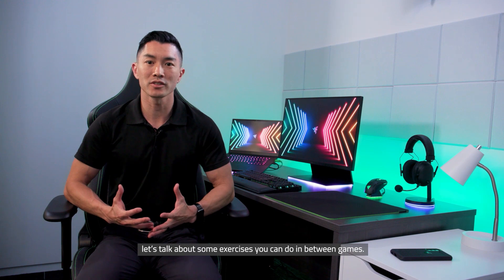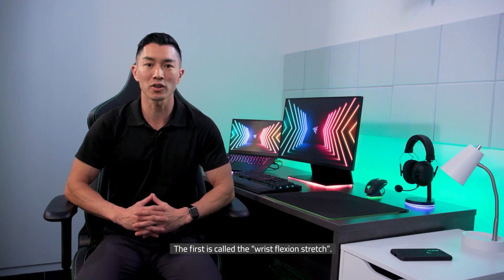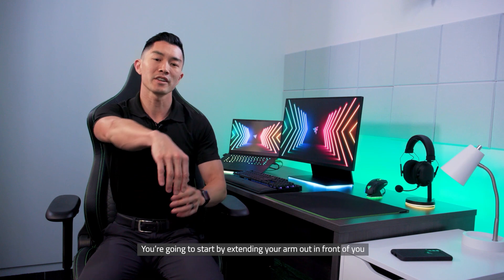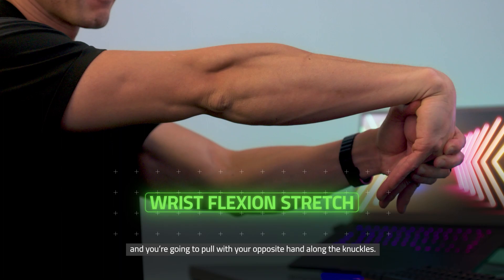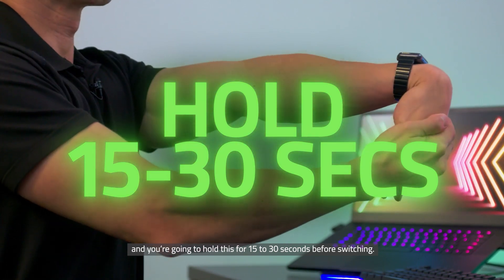With the pregame warm-ups out of the way, let's talk about some exercises you can do in between games. If you're playing with a keyboard and mouse, there are two exercises which I feel are absolutely critical. The first is called a wrist flexion stretch. You're going to lengthen the muscles along the top of your forearm that are responsible for repeated clicking. Extend your arm out in front of you with your fingers towards the ground and pull with your opposite hand along the knuckles. You should feel the stretch along your forearm and hold this for 15 to 30 seconds before switching.